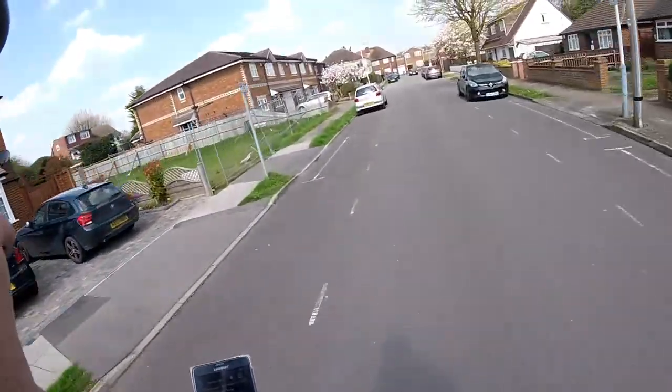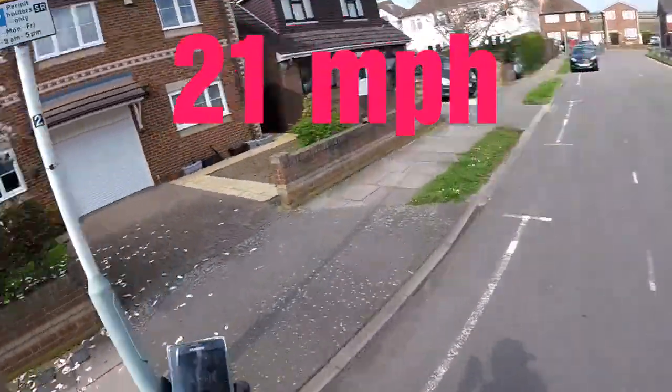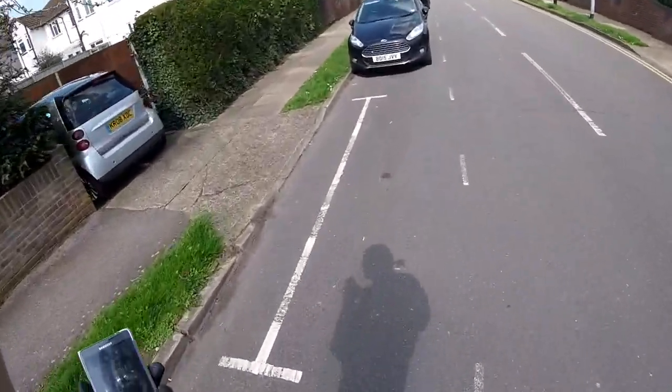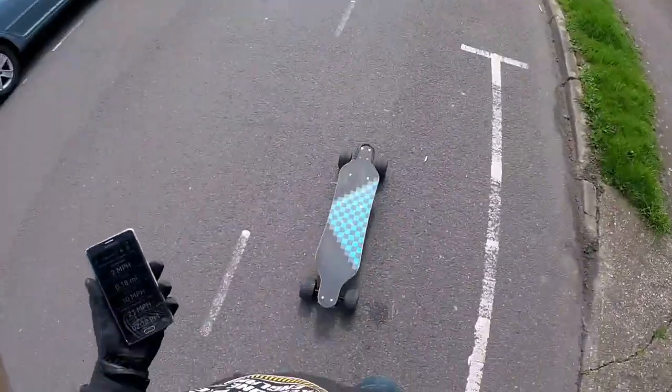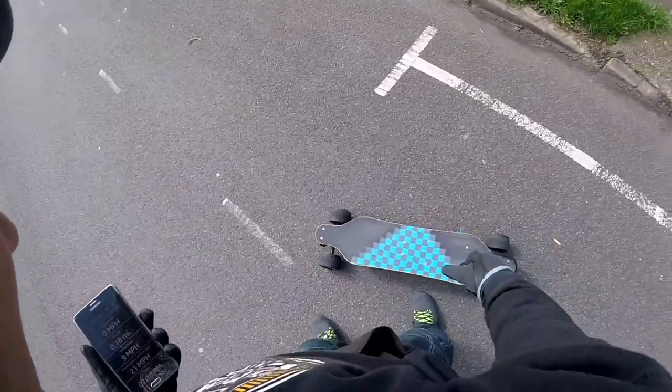21 miles an hour! With this board, with this motor — very, very simple. Hitting 21 miles an hour is nothing on this board. So far: 21 miles an hour.